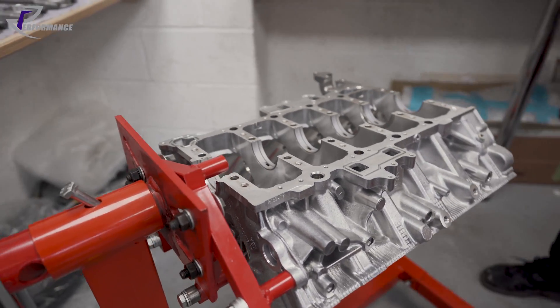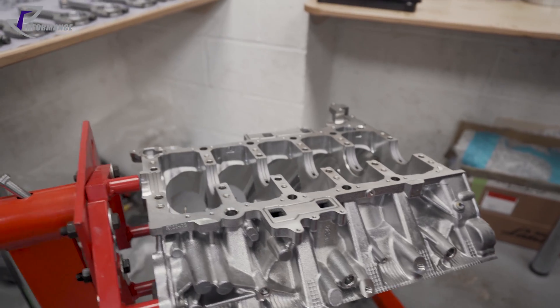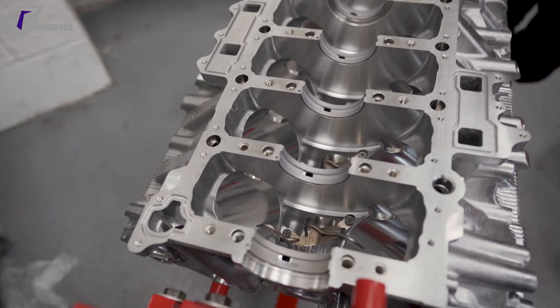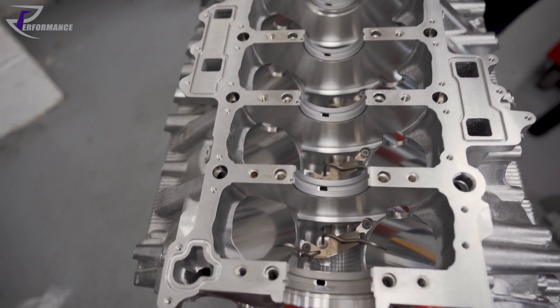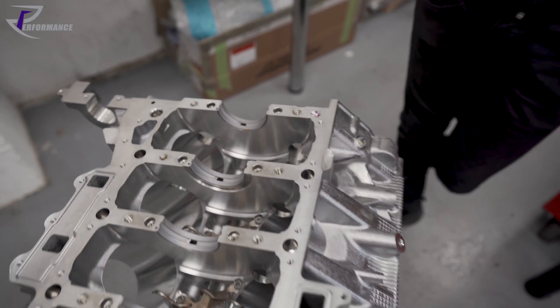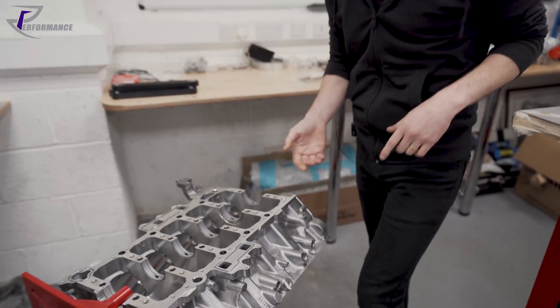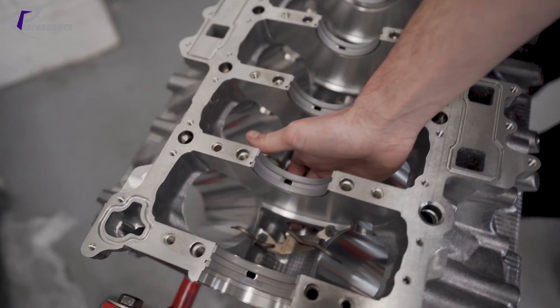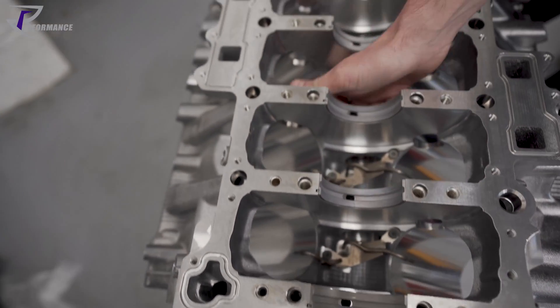With the piston squirters already installed, the block has been cleaned and prepped, core plugs are back in, oil gallery plugs are back in, and the breather tube is in. You can see the crankcase breather passage there — it allows the crankcase pressure to balance out along the block.